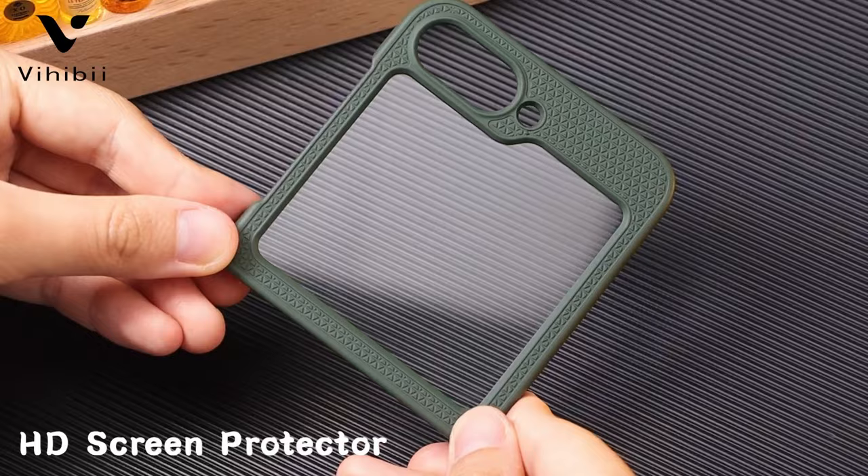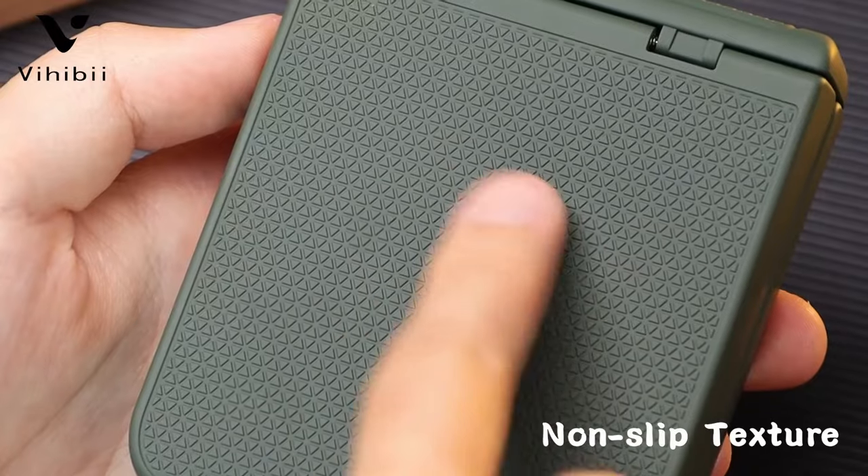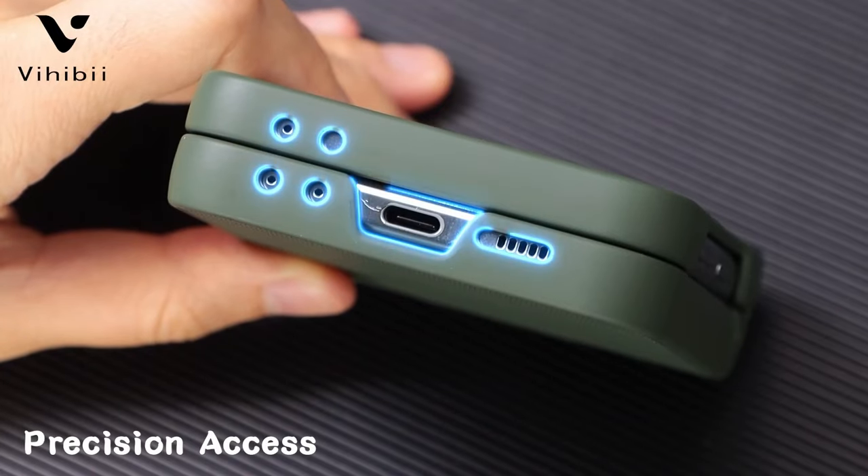The innovative spring hinge cover offers robust protection for the phone's fragile hinges. An included HD hydrophobic front screen protector ensures the phone's screen stays safe from cracks and scratches.